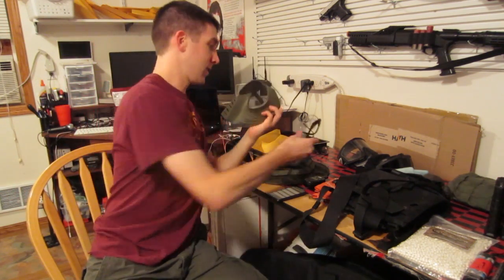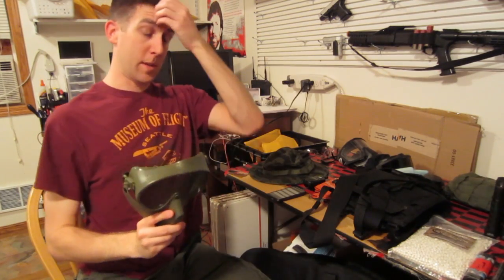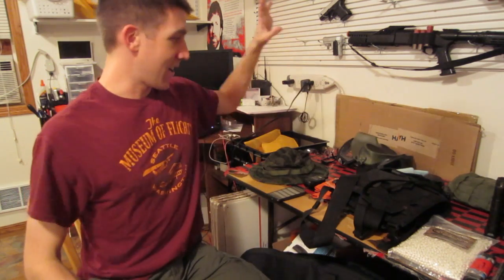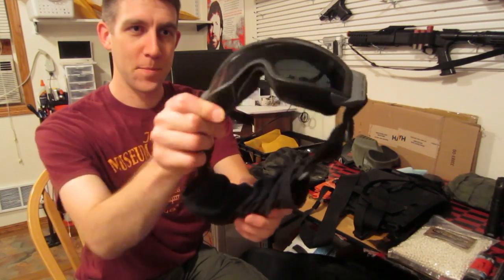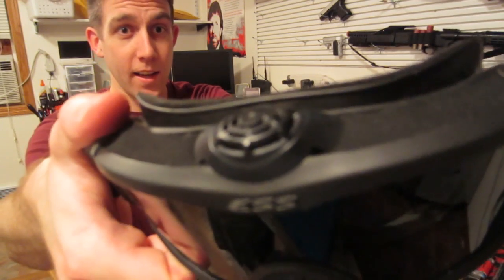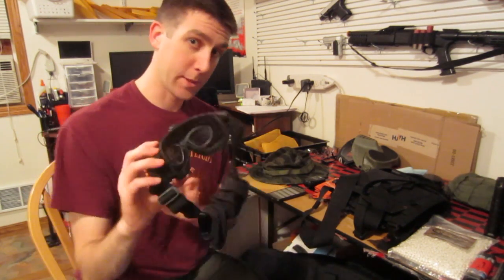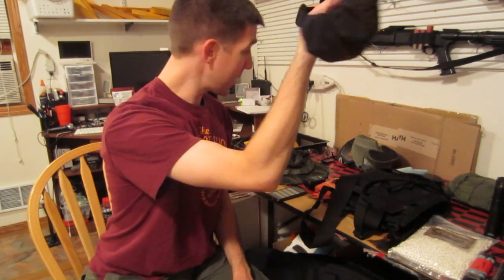The reason I don't like mesh masks is because it's metal mesh — there's holes in there. Some biodegradable BBs are like powder pushed together with glue and they can shatter on impact, so something can still get through those. What I use mainly are these ESS profile turbo fan goggles. They cost an arm and a leg, but for me it's worth it because I play a lot of airsoft. It's got a fan, and I bought the prescription insert and had my optometrist put in prescription lenses, so it's like having glasses and goggles in one.